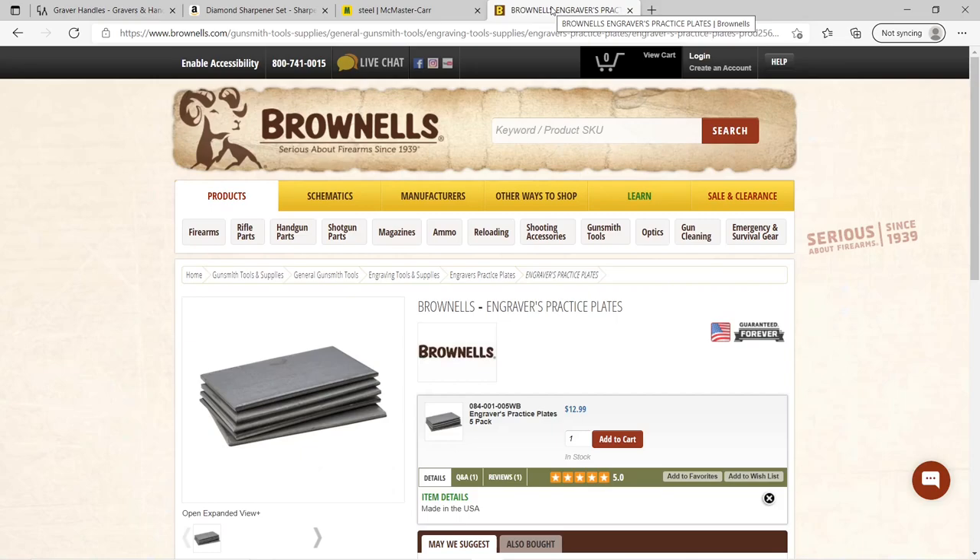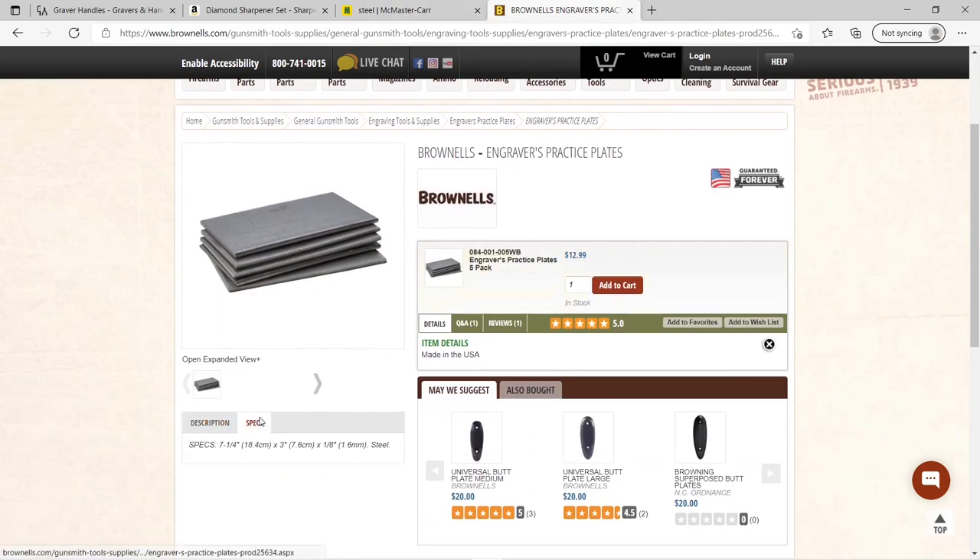As you can see on my first practice plate there's a lot of practicing on there. This stuff is pretty cheap to get. I work in a metal fabrication shop so scrap steel was easy to come by. If you don't have easy access to scrap steel, a local metal fabricating company may be able to sell or cut you some small pieces. If you want to buy online, Brownells sells practice plates — they're an eighth inch thick, three inches wide by seven inches long. Plenty of metal to practice on for about thirteen dollars.